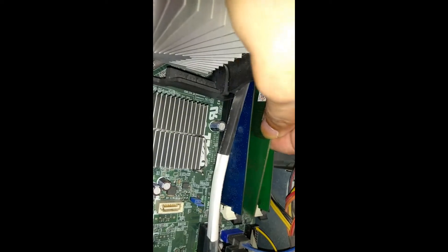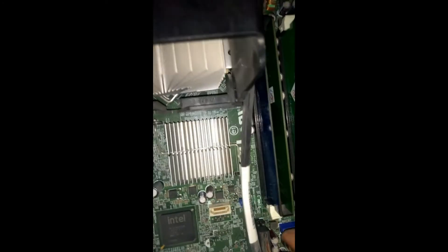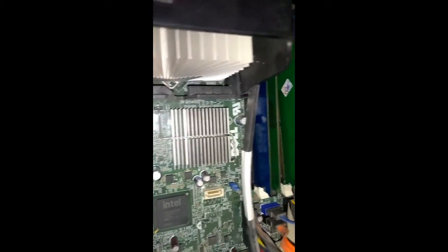Now install it back in its place. Slightly press down with the help of your thumb. This is now installed. See from the side — this is locked. Take out this other one, remove it in this way, and repeat the same cleaning process.